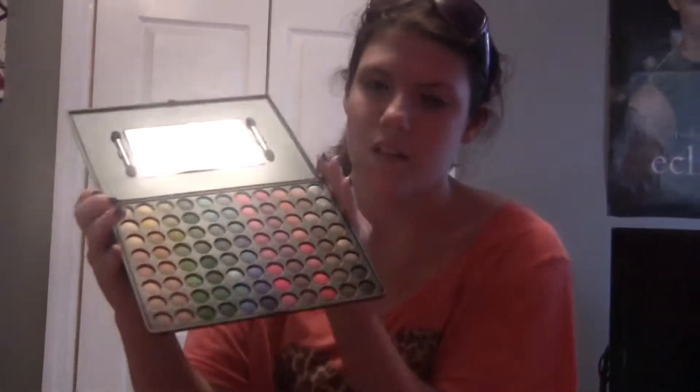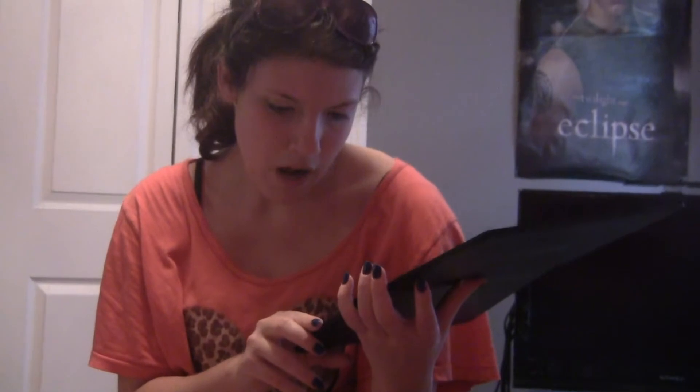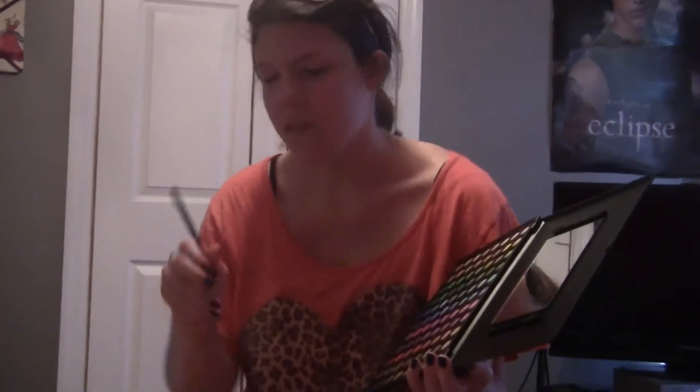Make sure it's all rubbed in. You can do it under here as well so your eyeliner doesn't come off. I just got the 88 Original Coastal Scents palette and I absolutely love it — I've been using it non-stop. I just tried out a new look today which I'll be showing you for school because I like it. We're going to start off with the light brown, which is this color right here. I'm using a MAC 275 brush and you're going to place it all over your eyelid.